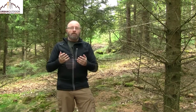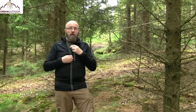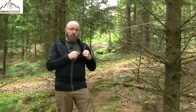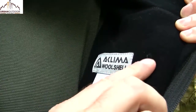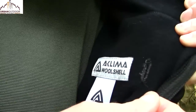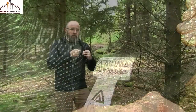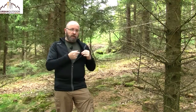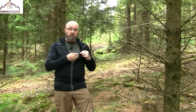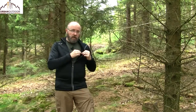Now let's look at some pros and cons. Starting with the cons: on the inside of the jacket where the media port is, it is not reinforced. I would like Acclima to reinforce this port with an eyelet, extra cloth, or a piece of webbing. There is not much stress on it since it's only a cable for headphones, but after prolonged use you might tear the merino wool fabric there.